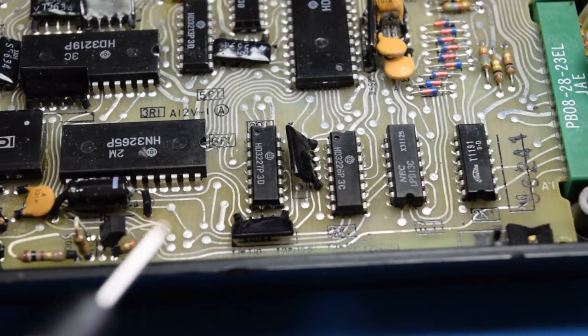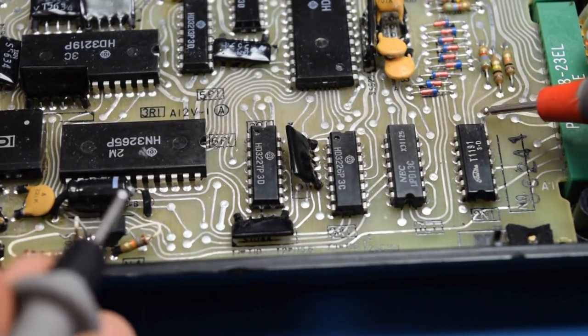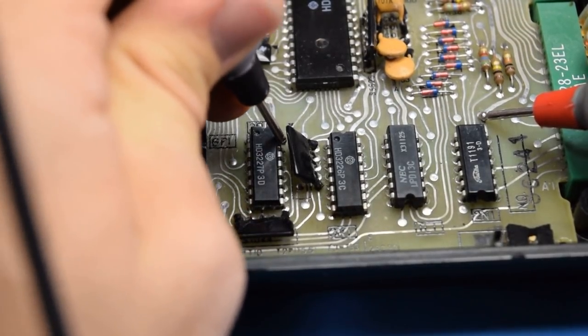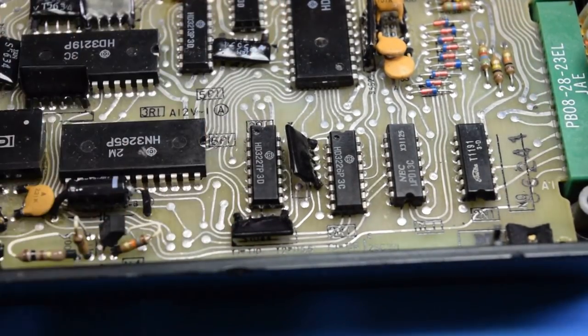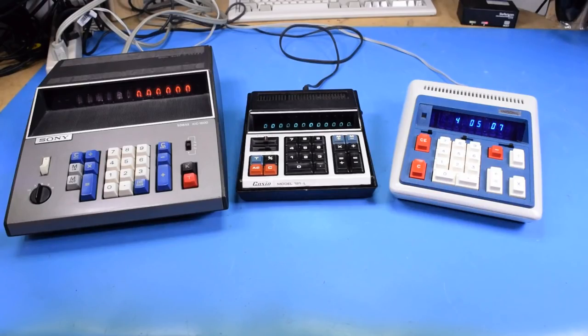If the only thing that's gone wrong with this in 45 years is a single output on a single shift register, I'd say it's doing pretty good. I didn't set out to become a vintage calculator collector, but I'm definitely in that group now. I wonder what I'll end up with next. I hope you guys enjoyed this, and I'll see you next time.